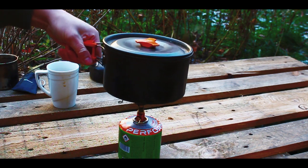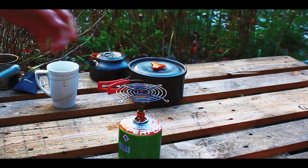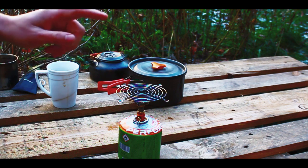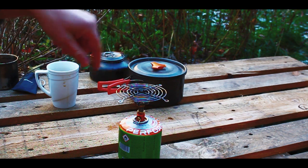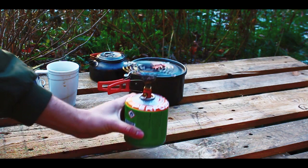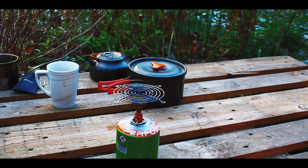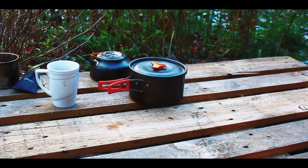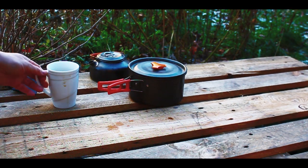Let's take the water off. So the conclusion is: it's a really good burner which does boil water faster than other ones. Definitely get some kind of grill like this — it makes your life way easier. It doesn't take much space or weight. It's a very good thing. Cheers.